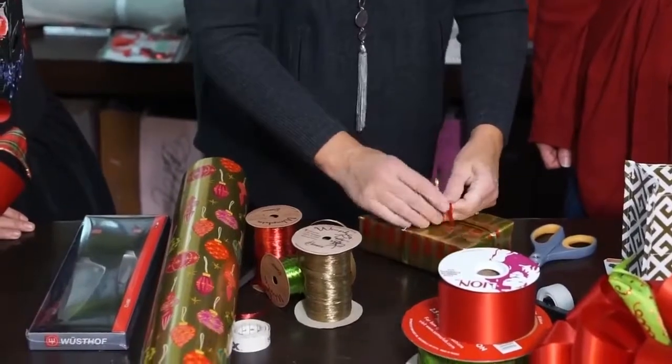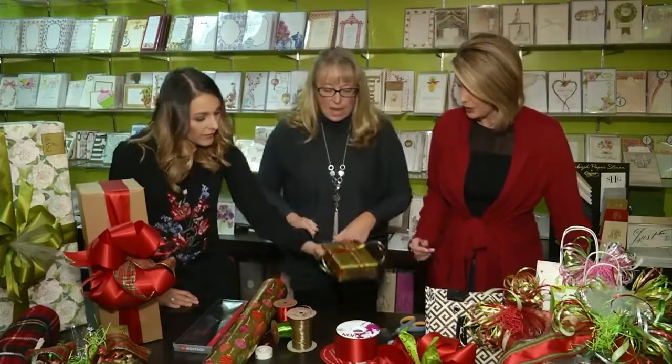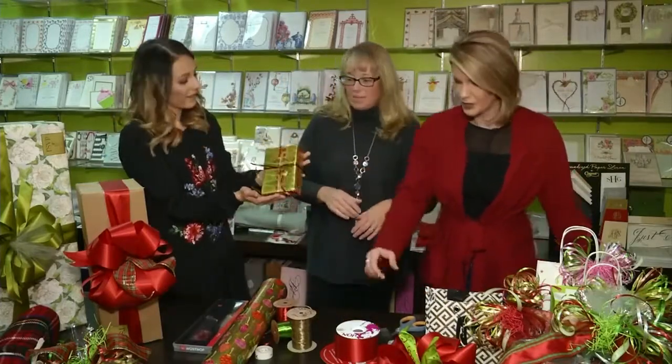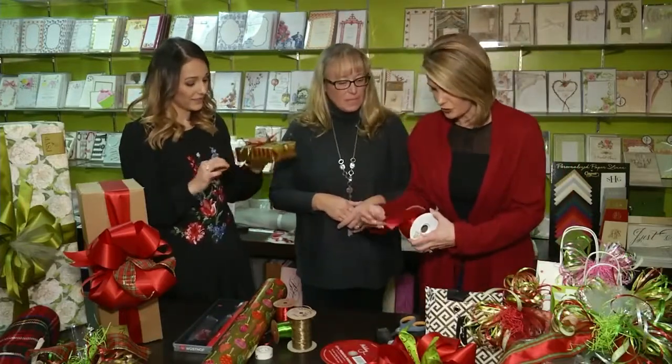If you don't have raffia and you just have that flat ribbon, you can basically just do it flat, tape it on, make it flat and make a bow. Very good job, Brittany! The quality of the ribbon really makes a difference too — sometimes it's really plasticky and it doesn't fluff up enough, and that's really key as well.